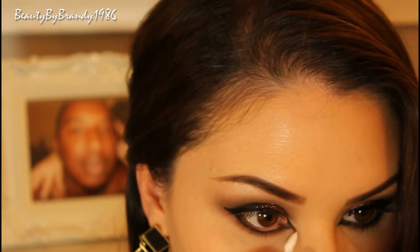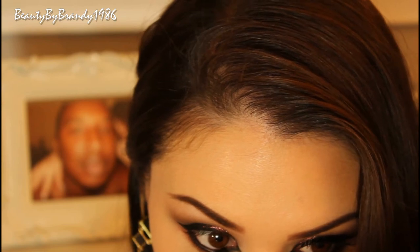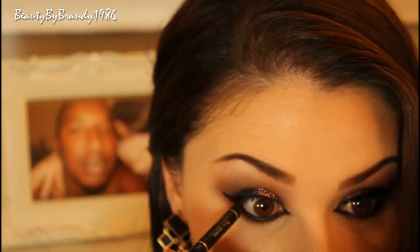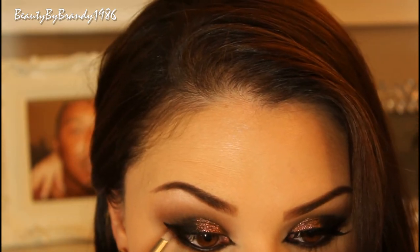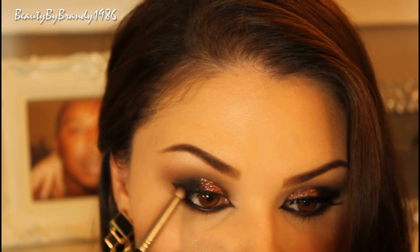Don't worry if you make a mistake because you can just take one of these pointed cotton buds and clean it up, then conceal a little bit. Now I'm going to take this L'Oreal Extra Intense Eyeliner and line both the top and bottom waterline. I didn't really want this to be like a cat eye look, so I took some more of that black shadow and a pencil brush and filled in the outer corner — just so I can still get that shape but not look like a winged eyeliner look.